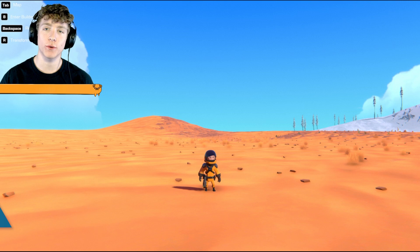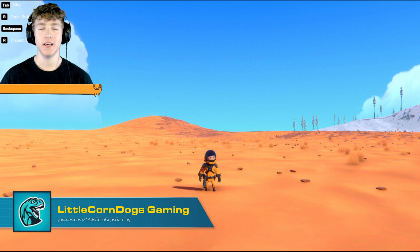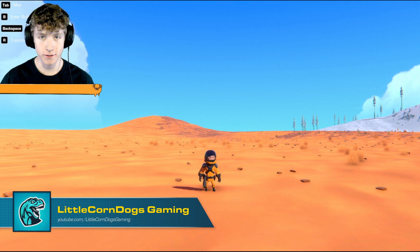Hello and welcome back everybody, my name is Little Corndogs. In today's video we are making an ornithopter — basically a mechanical bird or flapping creation that creates lift.